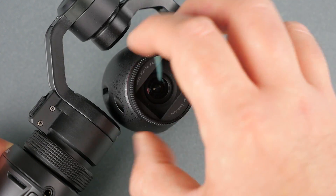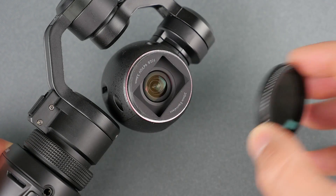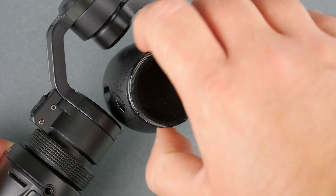But first, let's talk about how to install the filter. You're going to unscrew the existing filter from the front of the X3 gimbal, then you're going to screw on the neutral density filter.